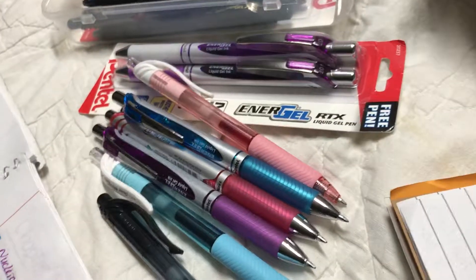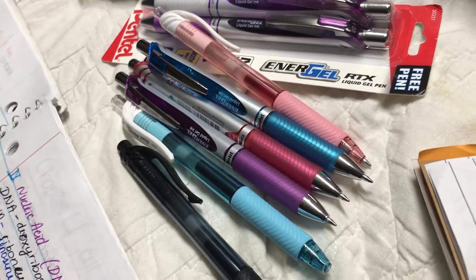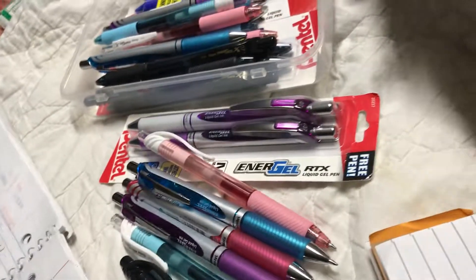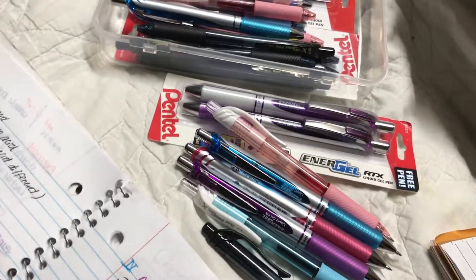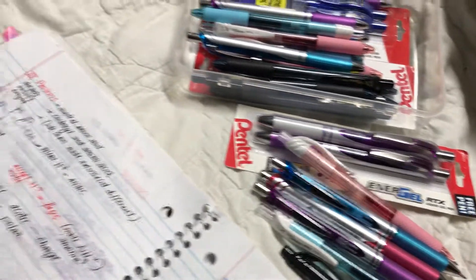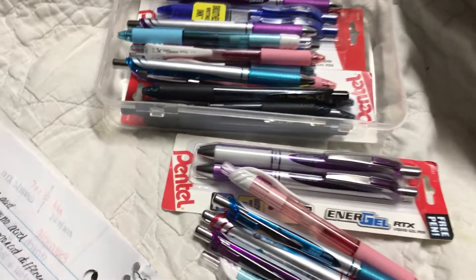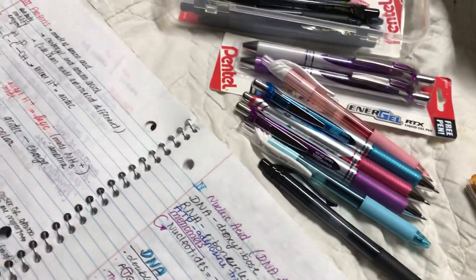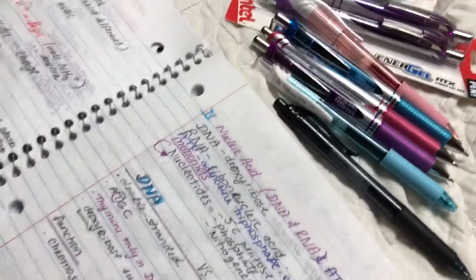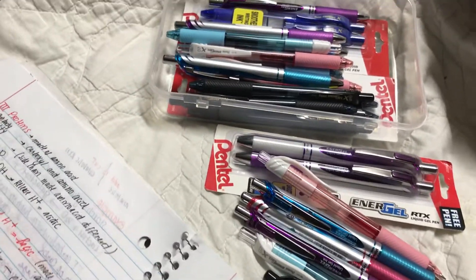Which is kind of expensive for me, because when you use coupons, usually the price you want to stock up on pens — especially gel pens — is around 50 to 60 cents. When you pay a dollar for just one gel pen, it's kind of a lot. And I do use a lot of pens because I write my notes and then I rewrite them so that I can remember.